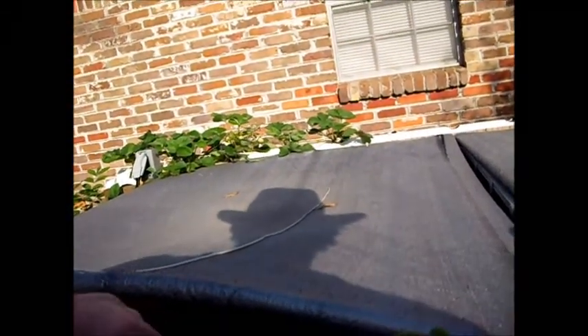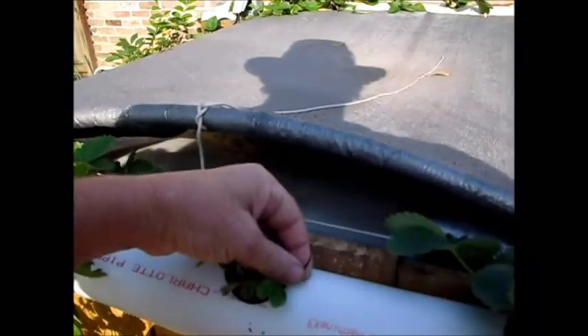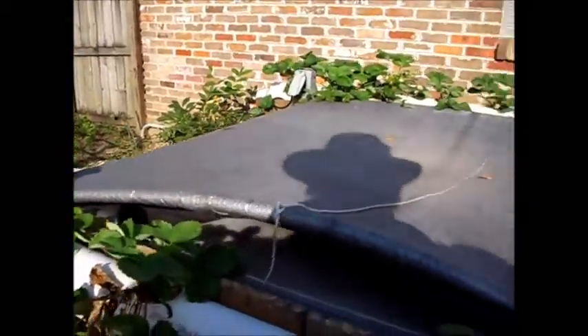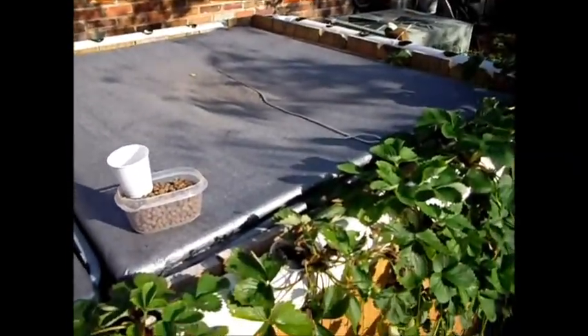If you can see here, that's where I cut the cascading branch. I just took it and looped it over and over a few times and got some more strawberries started.